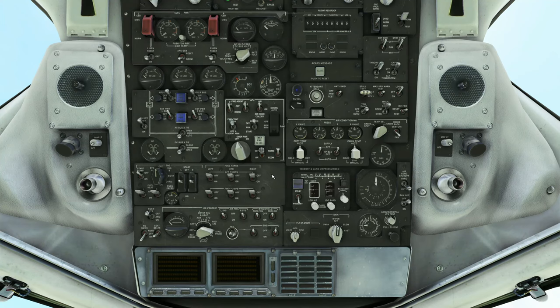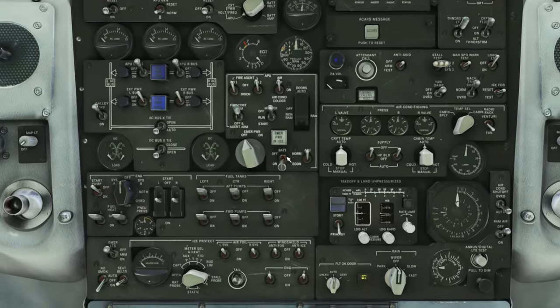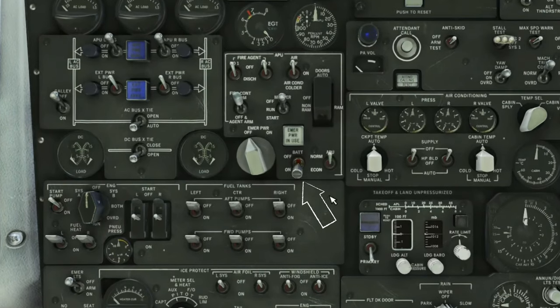Alright, so the first thing we're going to do is head up to the overhead panel and we need to get some power going. We're going to come down and turn on the battery switch and you're going to click it one more time to lock it in place. Once that's done, we need to get the APU going so that we can start up the engines.